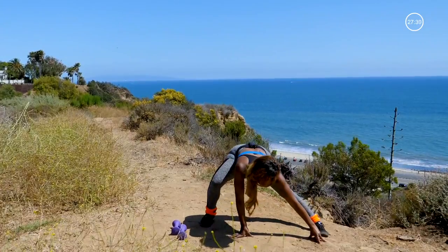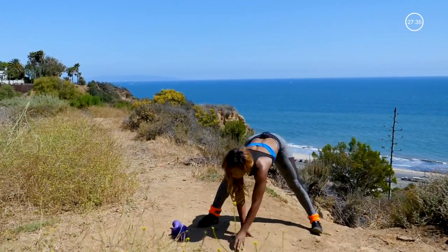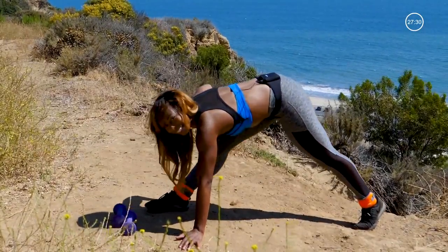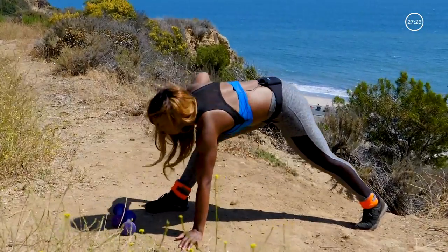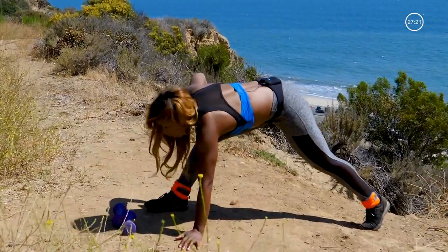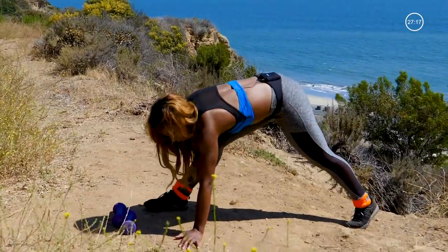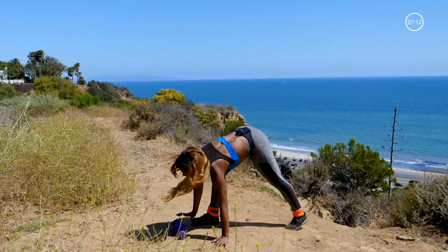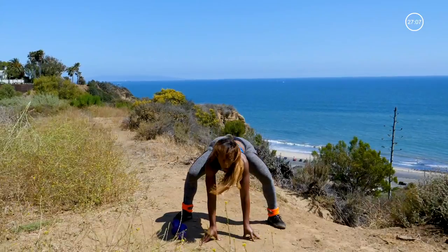Side to side lunge. Hold it to the other side, push it up and down. Make sure your knee doesn't pass the toe. Give me four more — three, two, and one. Open it up. Bring it down. Press it up. Walk to the center. Give me a nice, deep, wide squat.